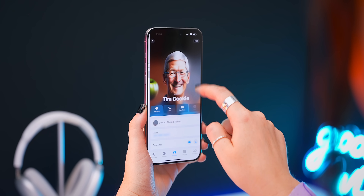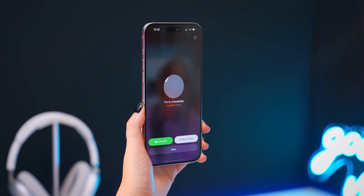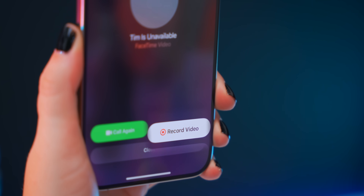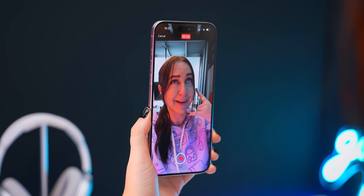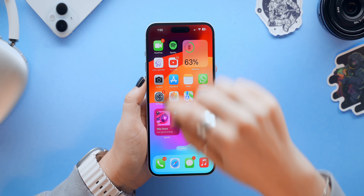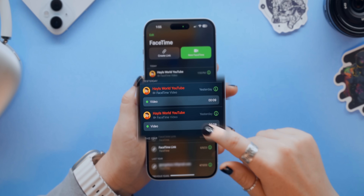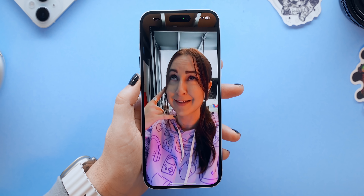While we're on the topic of calling, if you ever FaceTime video call someone and they don't pick up, you'll now find a new button to record a video which you can then send to them as a video message. Once you're done recording your voicemail video, just click send — they'll see the missed call and be able to play the video voice message you left them, which is just such a useful feature.